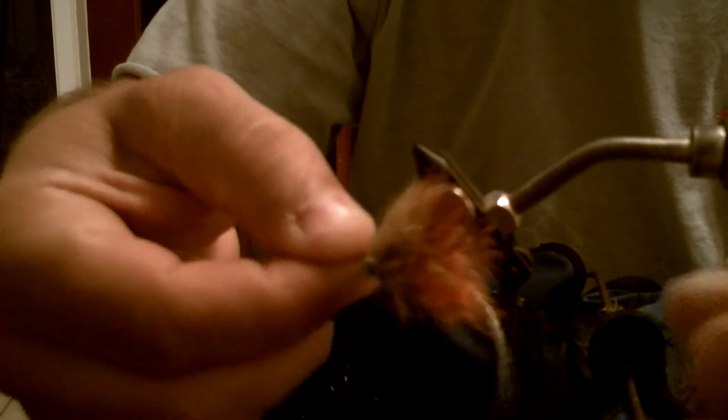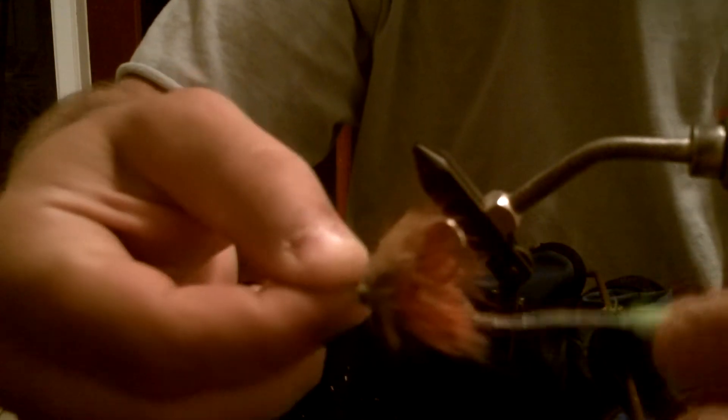We're going to tie a pretty cool little fly tail here. It's a tail that will give the fly a lot of action. This is the fly that we'll tie, but first we're going to show you how to tie this actual tail. It's going to have a lot of movement and a cool color scheme so you can mix and match colors — a very neat technique that you can add to several, if not all, fly patterns where you want a tail with a lot of up and down vertical movement.